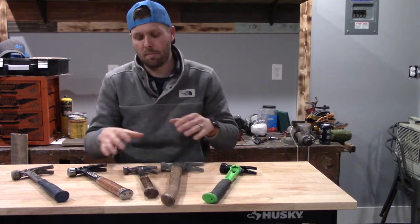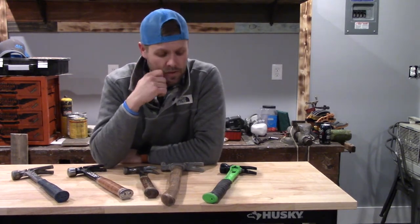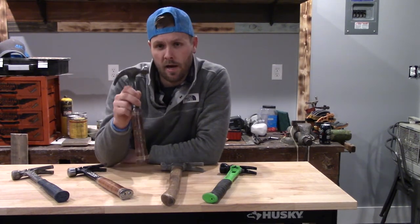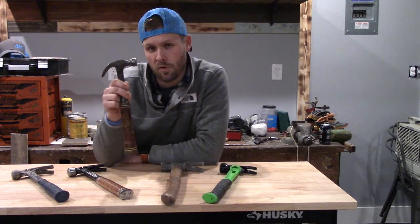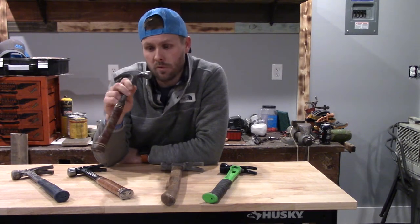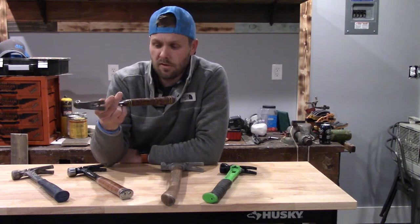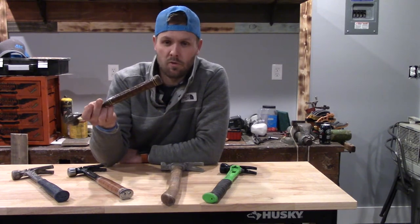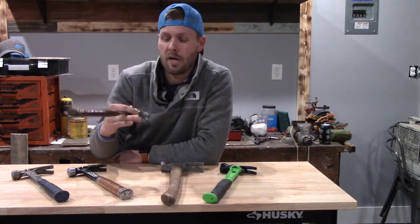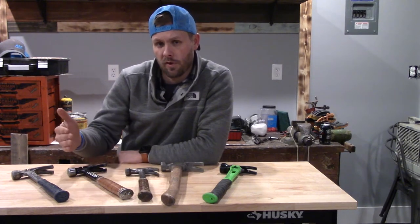I wanted to talk about my hammer journey — how I wound up with a Martinez and what I think about it. The first hammer I ever owned was bought for me when I was three years old; I was in my uncle's wedding. I've always liked hand tools, I've always been a tool guy. It's a good hammer. I wasn't doing anything professionally with it from age three until probably my 20s, but Estwing makes good tools and I've always kind of stuck with Estwing.